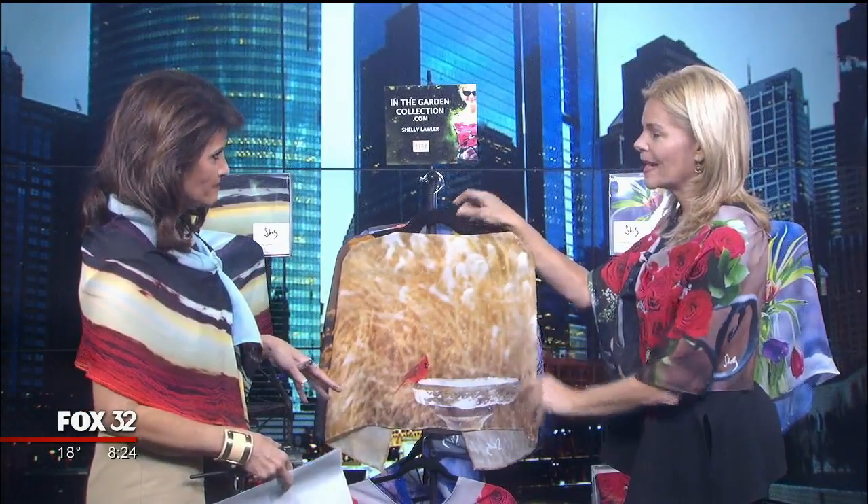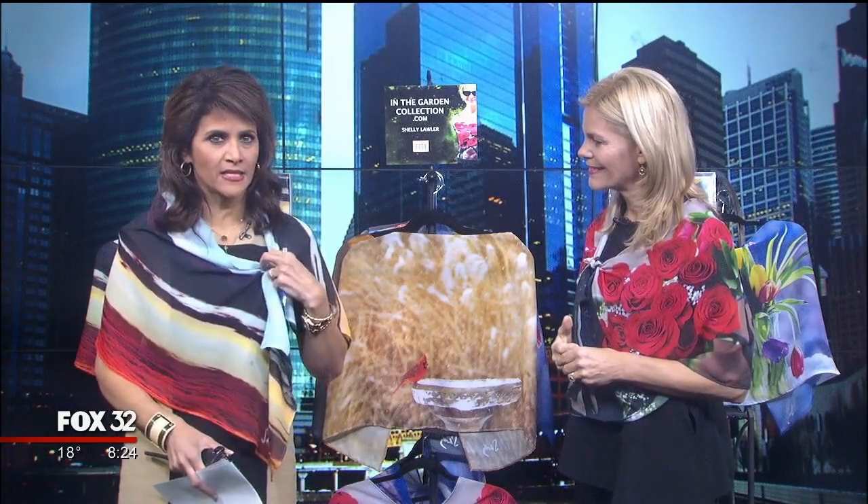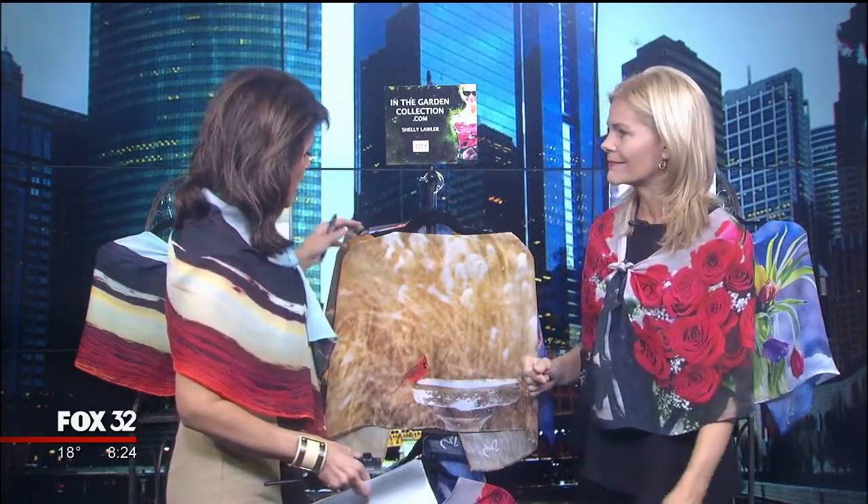Shelley started this business this year — it's brand new and going well. The hosts' scarves are tied differently: one is an asymmetrical drape, very flattering, while Shelley's has two ties, one in front and one in back, called a 'showstopper' — easy to put on over your head when you want to look special at parties.